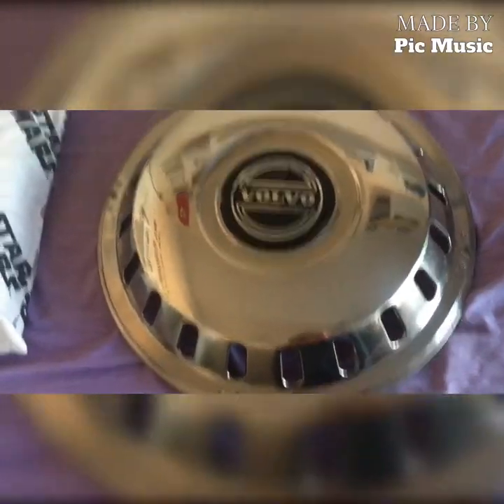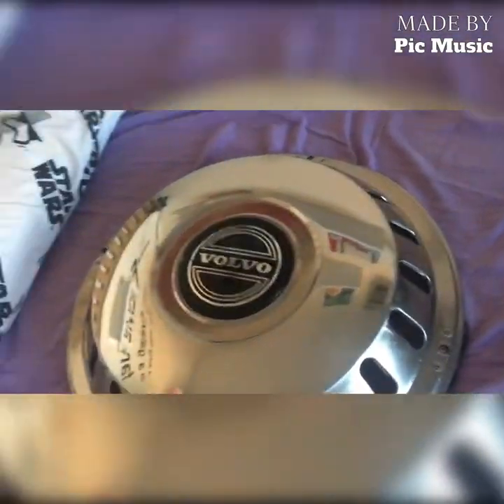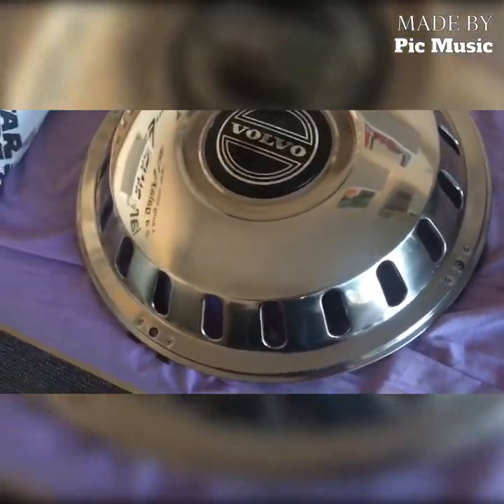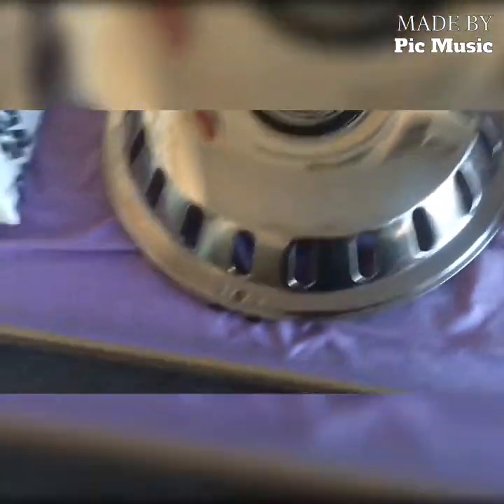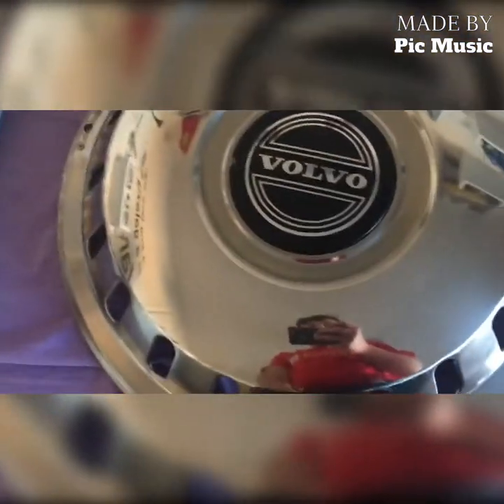Hi guys, this is my first bus wheel trim since living in Nottingham. I found a front one and a back one off a coach down in Norfolk where I used to live, but I had to get rid of them when I moved because these are like 22 and a half inch.